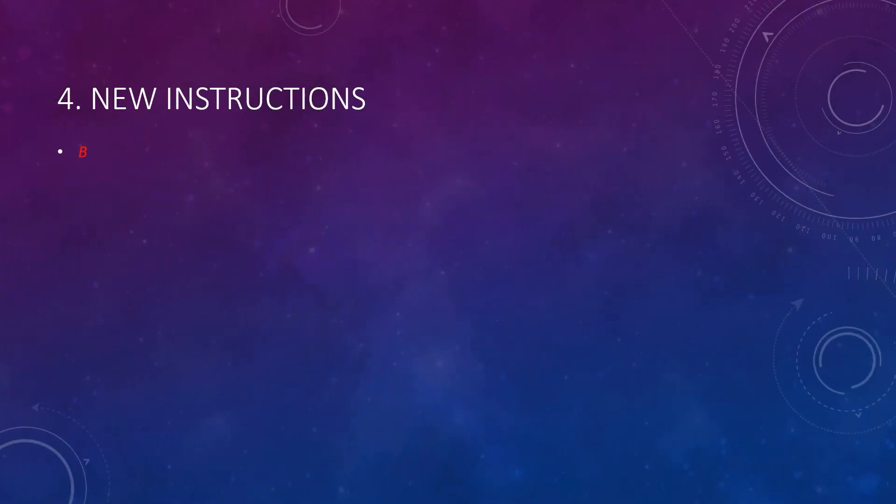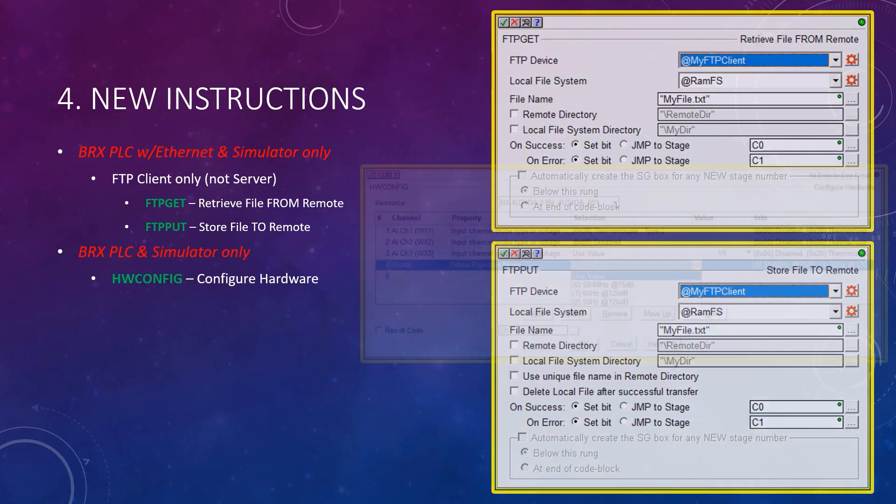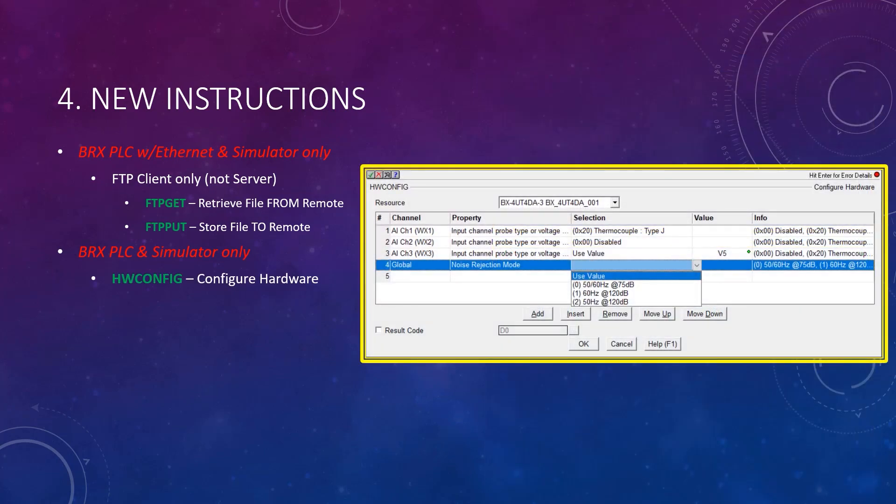Several new instructions were added. First, with just the SIM and BRX PLCs with an Ethernet port, FTP client capability was added, implemented in the new FTP-get and FTP-put instructions. Then, for the SIM and all BRX PLCs, the hardware config instruction was added, which allows you to manipulate certain I/O configuration settings at runtime.